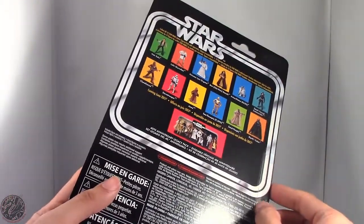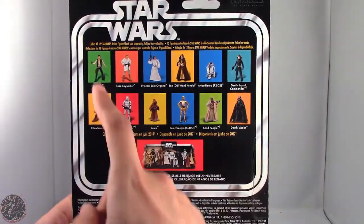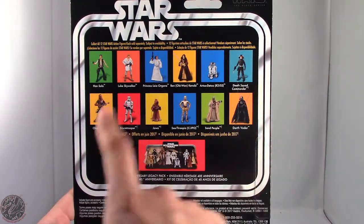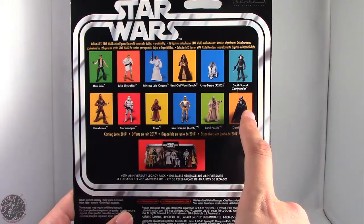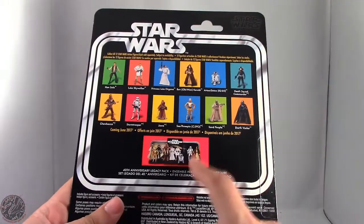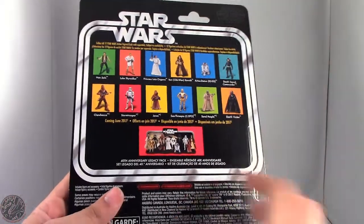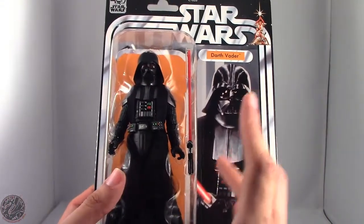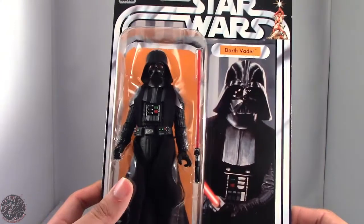There's a little tab right here — maybe I can use that to my advantage. The other figures in the wave include Han Solo, Luke Skywalker, Princess Leia, Obi-Wan Kenobi, R2-D2, Death Squad Commander, Chewbacca, Stormtrooper, Jawa, C-3PO, Sandperson, and Darth Vader. And then because we do have the anniversary pack, we are getting this display stand, which I'll probably show off with pictures. But enough about the packaging — let's go ahead and get this bad boy opened up.